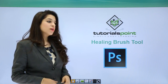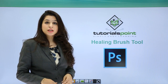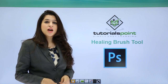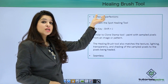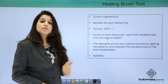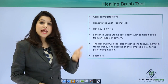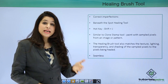In this tutorial we will talk about the Healing Brush Tool. You will find this tool just beneath the Spot Healing Tool, and to activate it you just press Shift+J. The Healing Brush Tool is used for correcting imperfections. The Spot Healing Brush automatically gets textures and colors from surrounding areas to remove a blemish, but with the Healing Brush Tool we are manually sampling areas and painting over our imperfections.